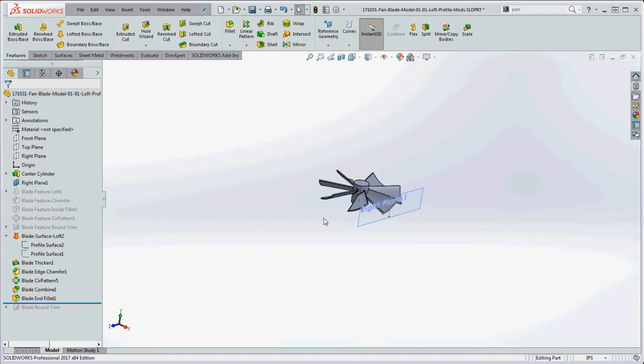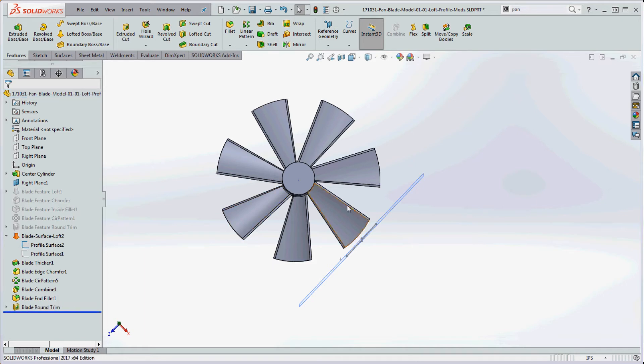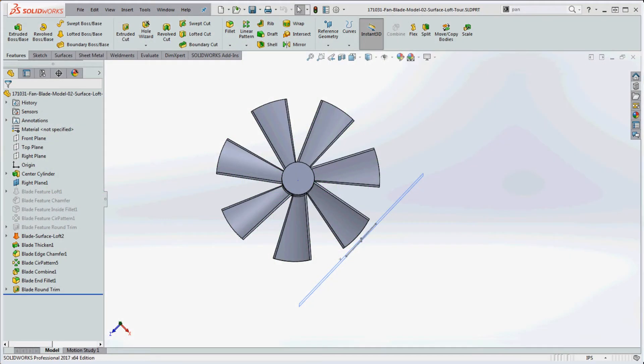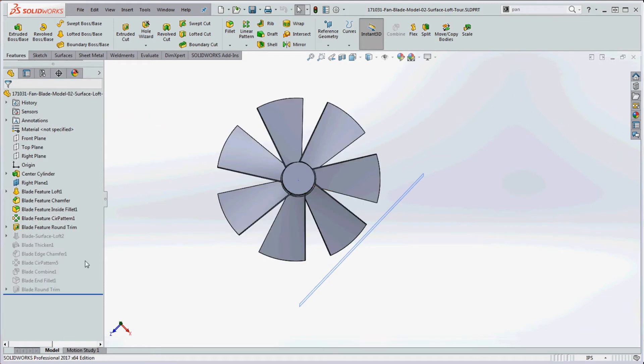If you sketch the design for the feature loft, the surface loft will be a lot simpler — you should be able to do one if you learn the other. Let's go to the feature loft configuration, go back to the feature manager, and take the rollback bar above the base feature loft. We're going to sketch the original profile on the right plane, and the second profile on right plane number one.